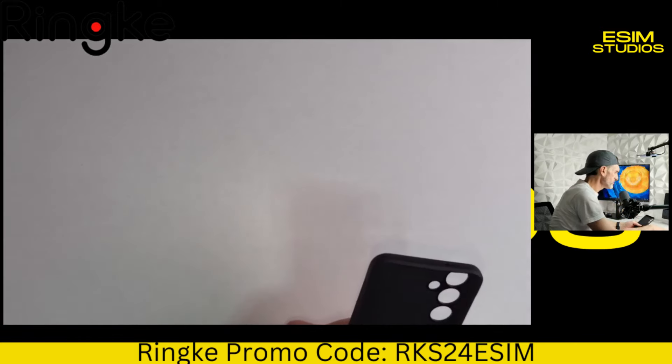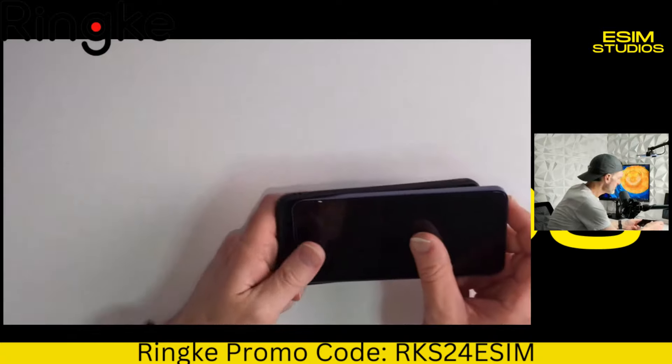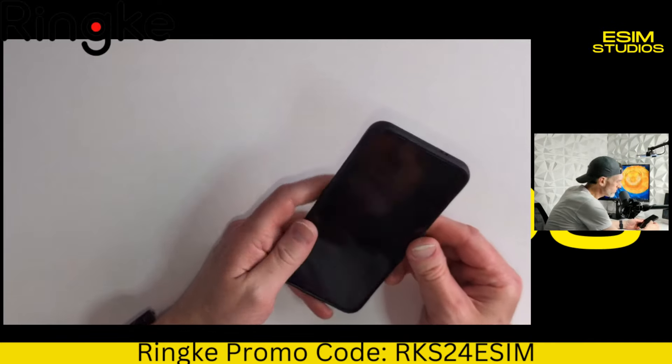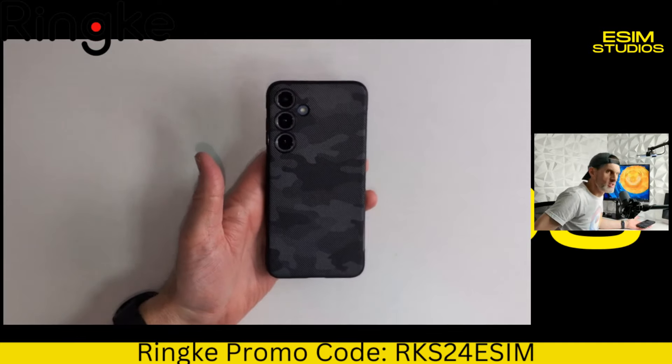Let's go ahead and put the phone in there and see what we're doing with it. Should go on nice and easy. Oh yeah, real nice and easy. Wow, look at that. Really, really nice case. This is the Onyx camo for the S24 Plus.